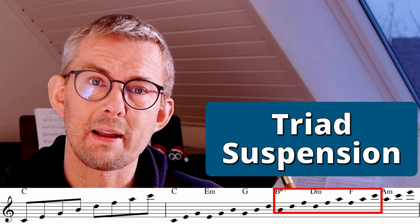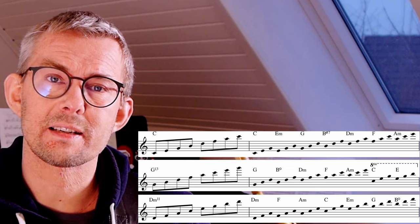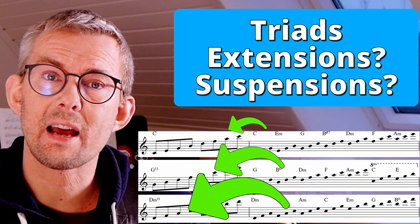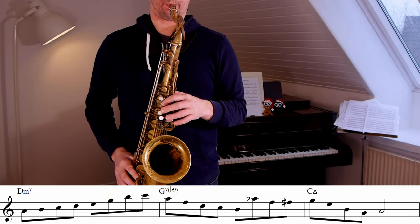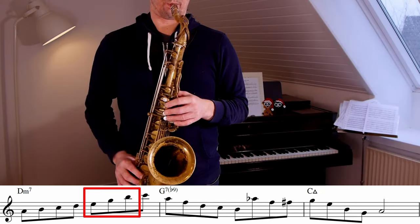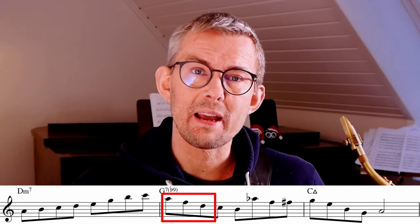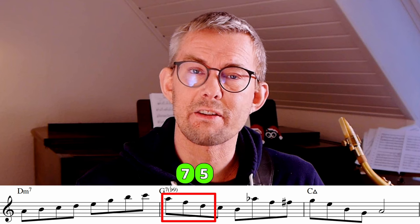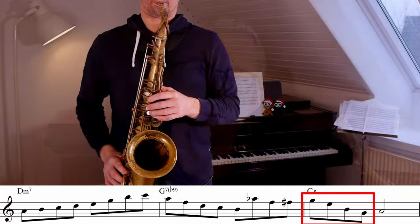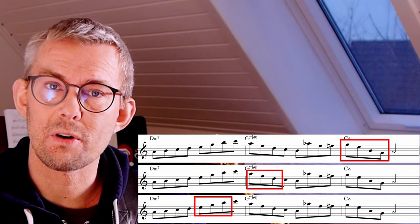Suspensions actually lead into the chord you are playing, so use them like that. What I really want to emphasize is that you need to know the triads in relation to the main chord you are playing — know what triads give what chord notes, what are the extensions, and what are the suspensions. For example, when you play an E minor on a D minor seven you get the ninth, the thirteenth, and the eleventh extension. When you play a D minor triad on the G7 you get the fifth, the seventh, and the ninth. And when you play that E minor on the C major chord you get the fifth, the seventh, and the ninth extension. These are really great upper structures to use.